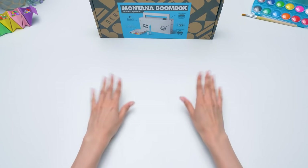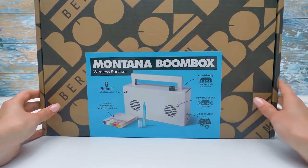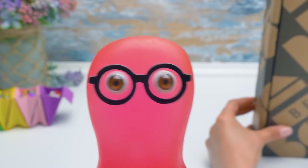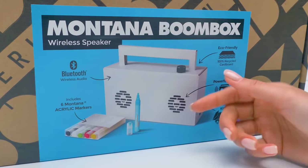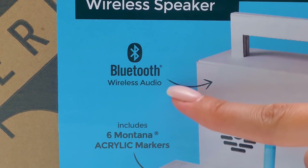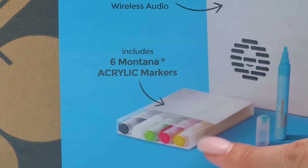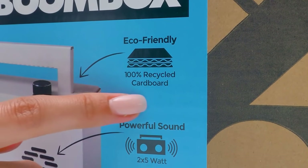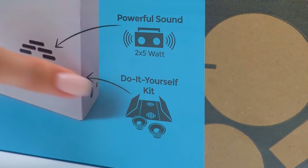Hey everyone! Today we're having an unusual unboxing! It's a real boombox, but made of cardboard! What do you mean cardboard? Tell me more! Guys, this is how our future boombox will look like! It has Bluetooth wireless audio and six acrylic Montana markers! It is 100% recycled cardboard! There are also two 5-watt powerful speakers and a do-it-yourself kit!